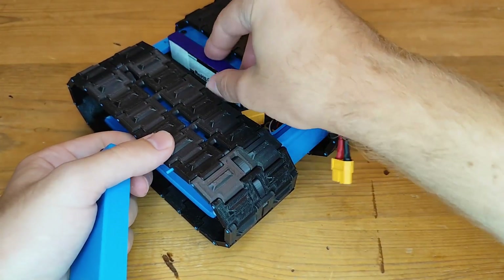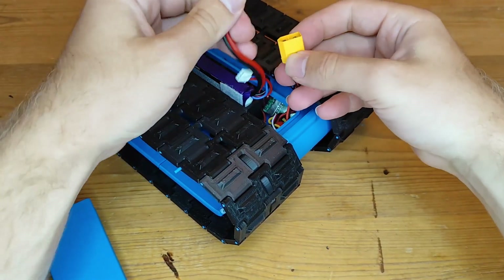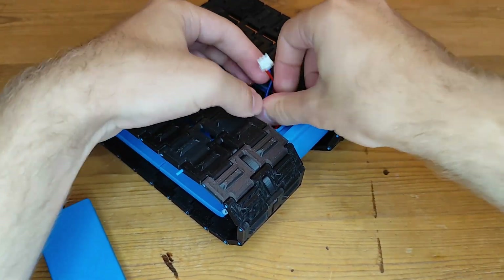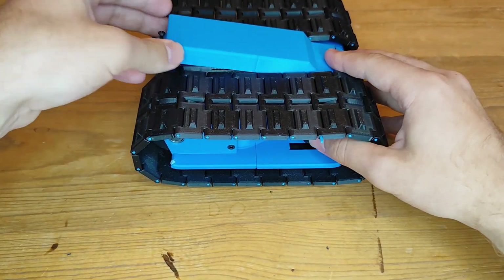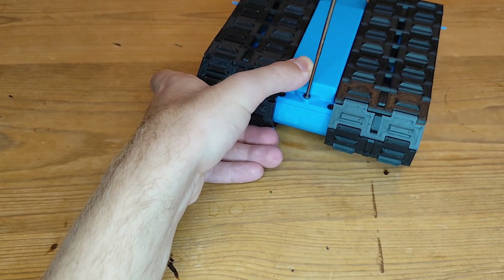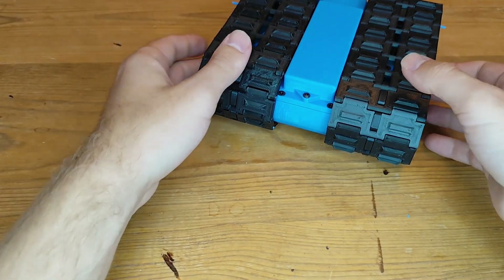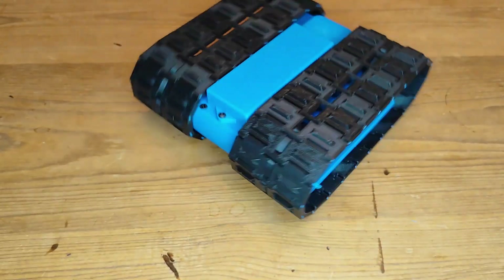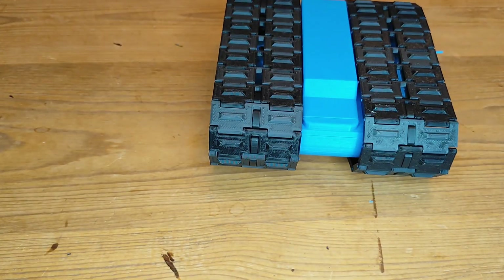So let's just go ahead and install the battery right here, connect it up, try to get all the cables in here, and then just slide on the hatch and screw it down. Like that — and it's done.